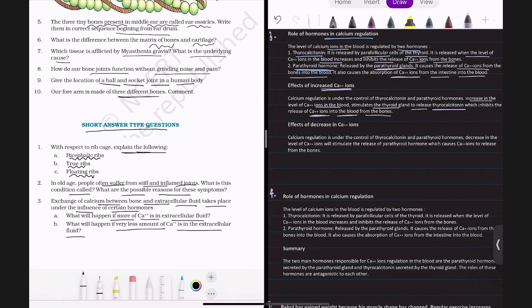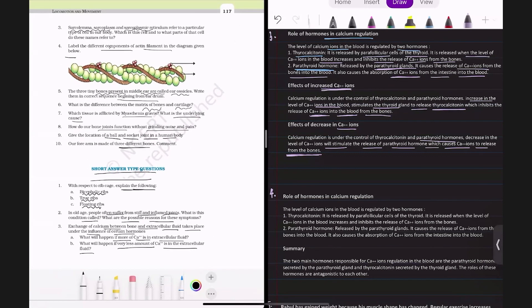If there is very less calcium in the extracellular fluid or blood, it stimulates the release of parathyroid hormone from the parathyroid gland, which causes calcium ions to be released from the bones into the blood, thereby increasing the calcium level. To summarize: thyrocalcitonin decreases calcium in the blood, parathyroid hormone increases calcium in the blood.